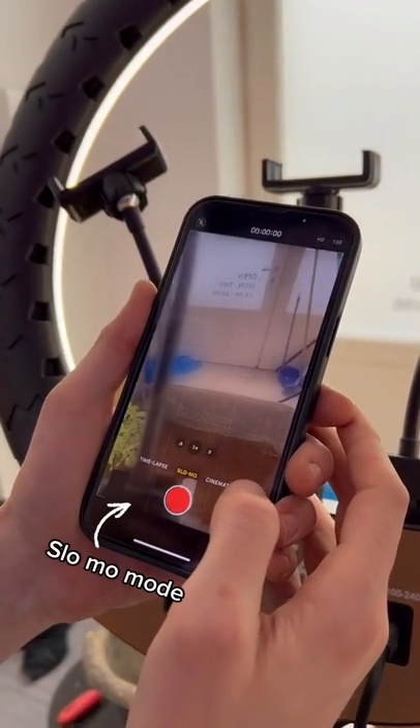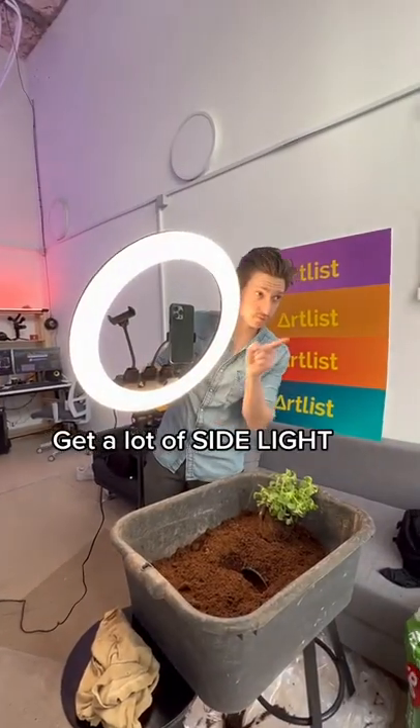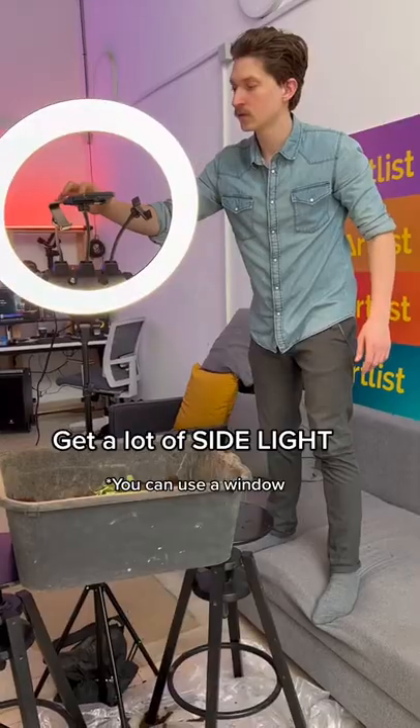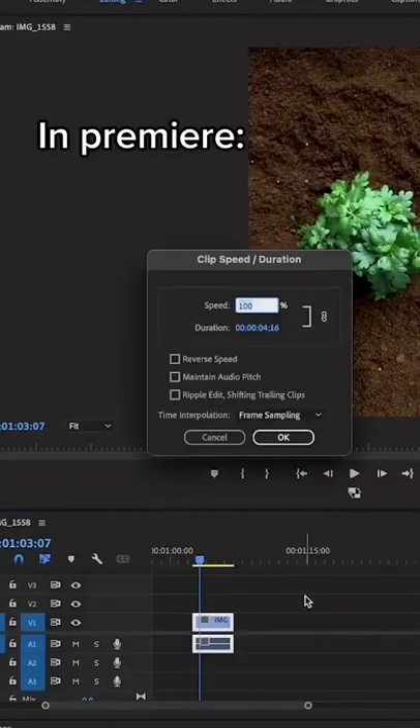On your phone go to slow-mo mode and change the frame rate to 240. Get a lot of side light — if you don't have a ring light you could use a window. Start shooting, go down and pull the plant from its base.